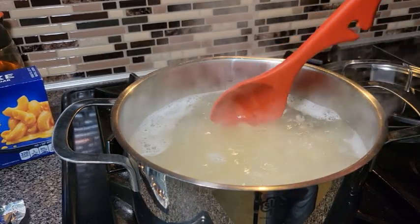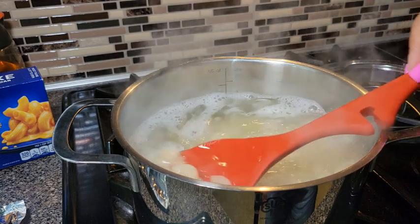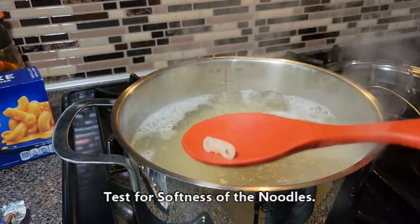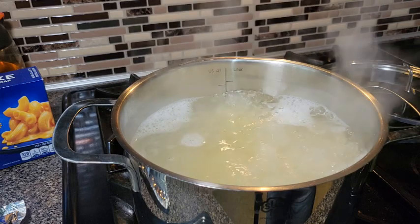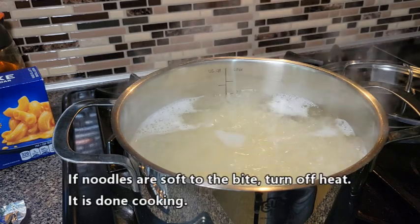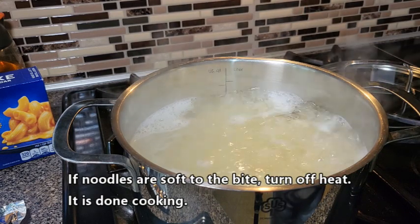Alright, it's been a little bit over 11 minutes, so what we're going to do is test for doneness. I'm just going to take out one piece and bite into it — make sure it's soft. Make sure you don't burn your mouth; blow on the macaroni. Okay, it is done, so I'm going to go ahead and turn off the heat.